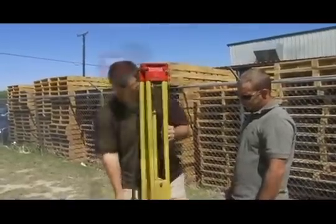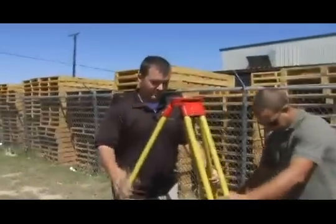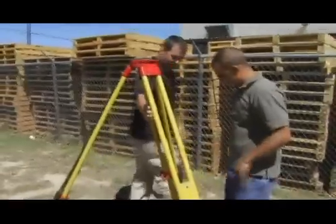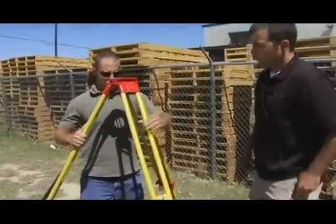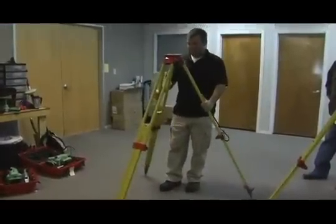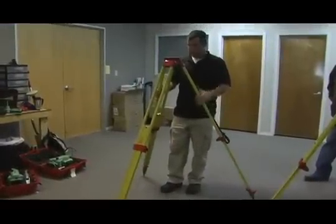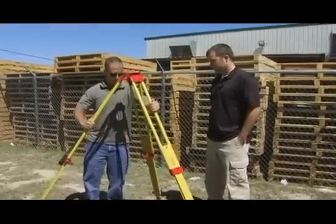Then, lock the legs and push them out. Adjust the legs to make it as level as possible. You want the tripod to be about chest height. Then, look through the hole in the center of the platform to sight your target.